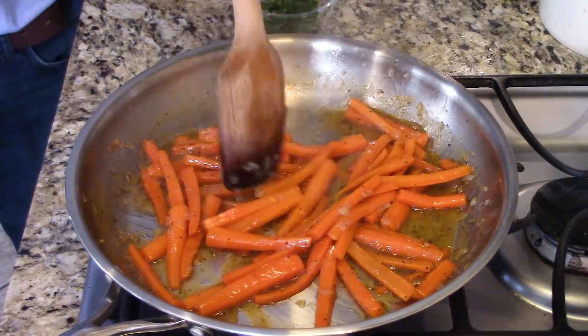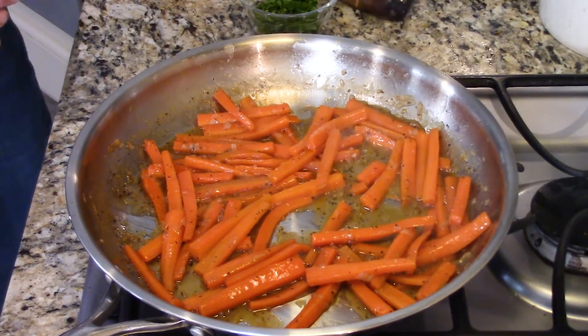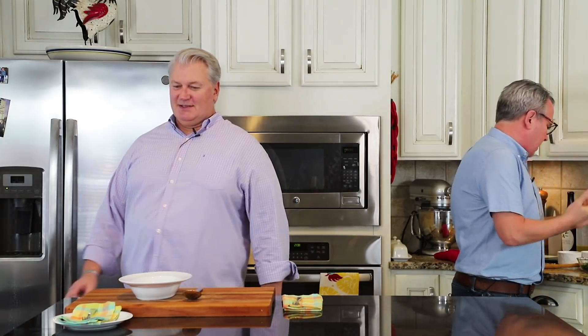That takes about anywhere from eight to ten minutes. And you know what, Wesley, you were right — these are basically glazed carrots. So we braised them and now they're glazed — they're braised glazed carrots. You can see this is really reduced down. The chicken stock and the maple syrup have concentrated and really become a glaze.